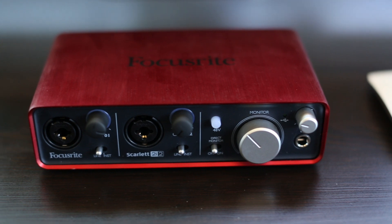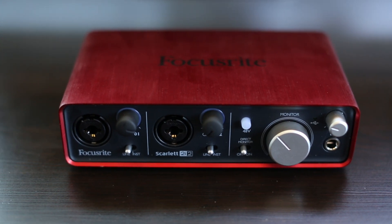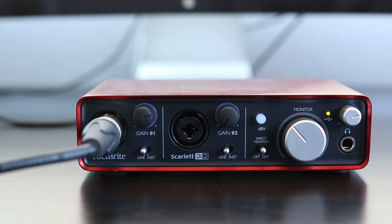It has two XLR inputs on the front which you can manually control the gain of individually, and these gain controls also show colors that correspond to the peak levels of your audio.